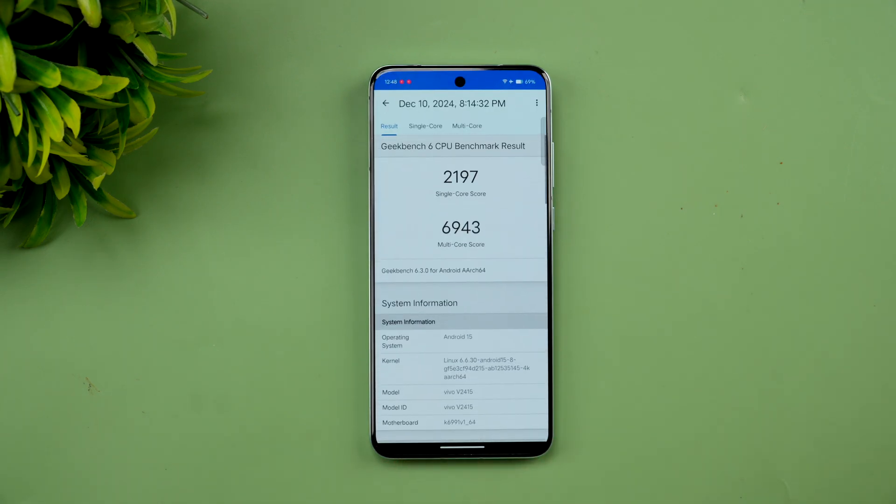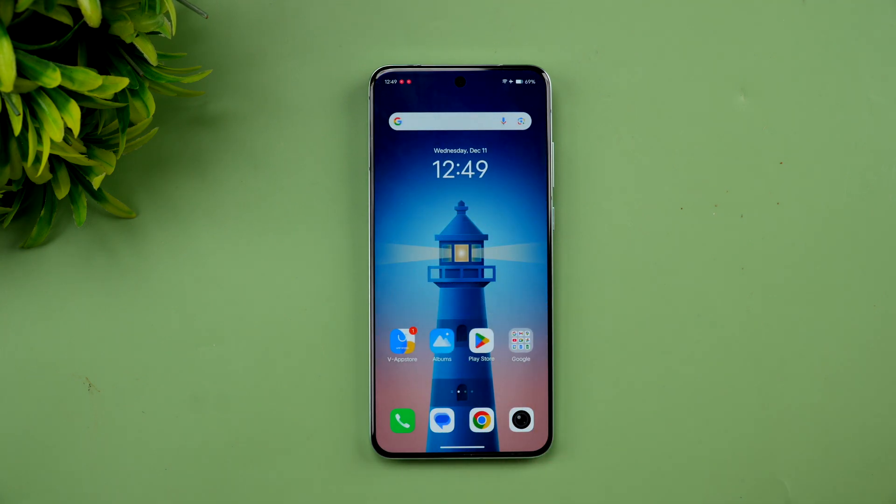Here are the Geekbench results: the single-core score is 2197 and the multi-core score is 6943. We tested multiple times and this is the score we got on the Vivo X200. That covers the performance testing of the Vivo X200.